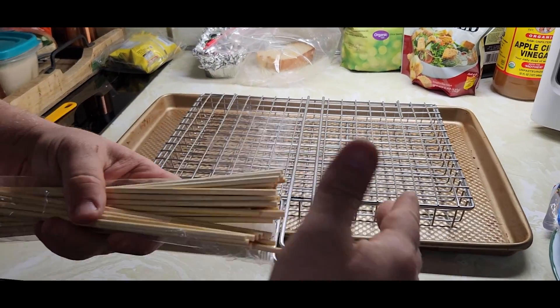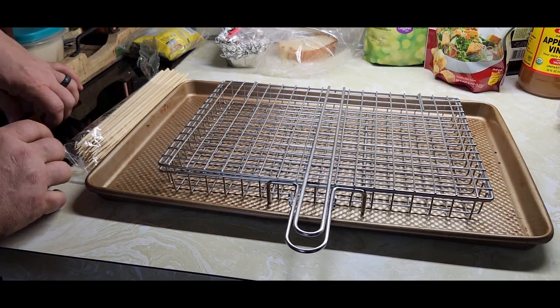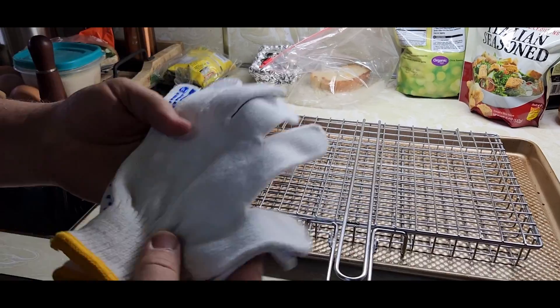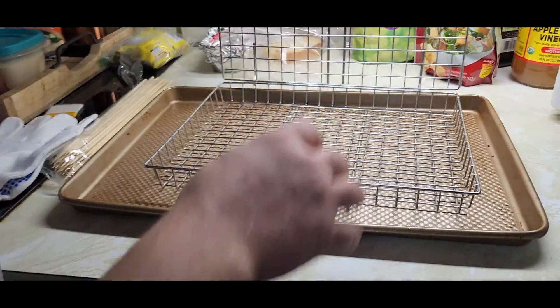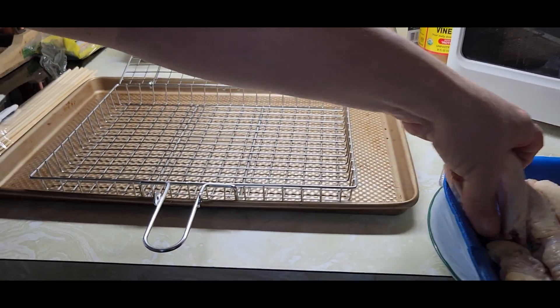You've also got some skewers that they give you, a basting brush, and a pair of gloves so that you don't burn your hands — and we're probably going to be using these tonight. So let's get the chicken in and we'll season her up.